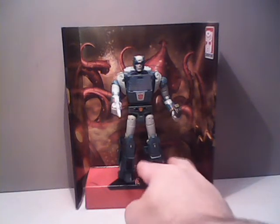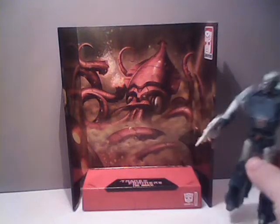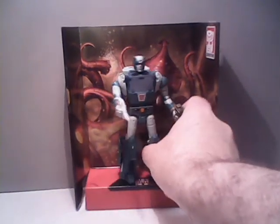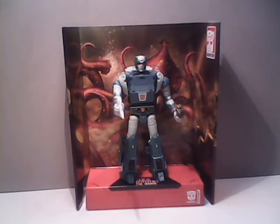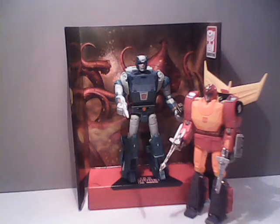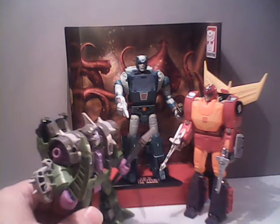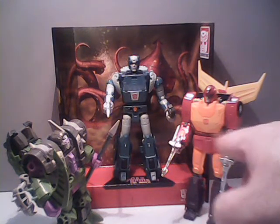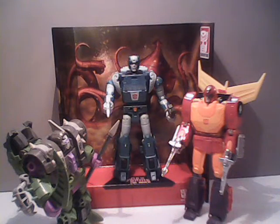Like all the other Studio figures, he has a backdrop featuring a scene that he was in in the movie, and it shows the octopus that Kup was ensnared in on Quintessa. Unfortunately, since Kup was incapacitated throughout that scene, I really don't care for it as much as some of the others. I'd have preferred him on a surface scene on Quintessa so that we could have had him and Hot Rod looking like they were dealing with some of the Quintesson Alicons. We have right here the Studio 86 Hot Rod and the Earthrise Alley Con, and they look pretty good together.